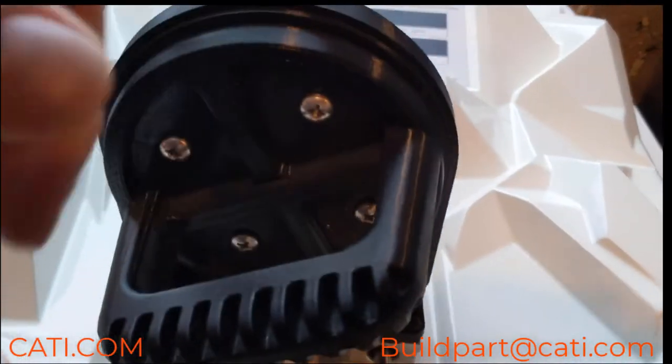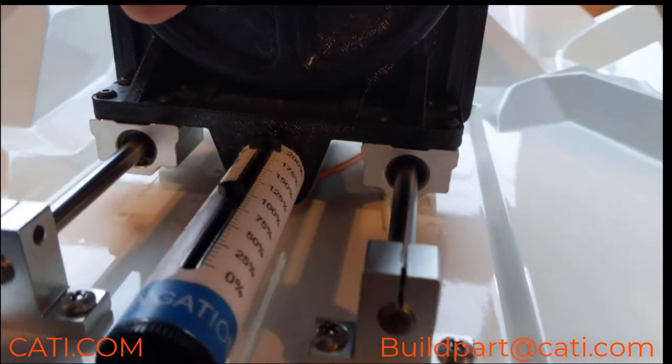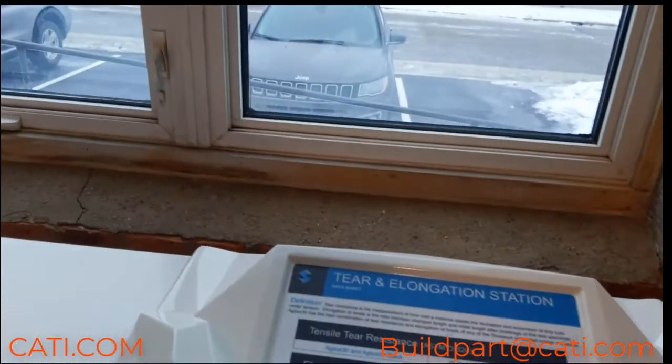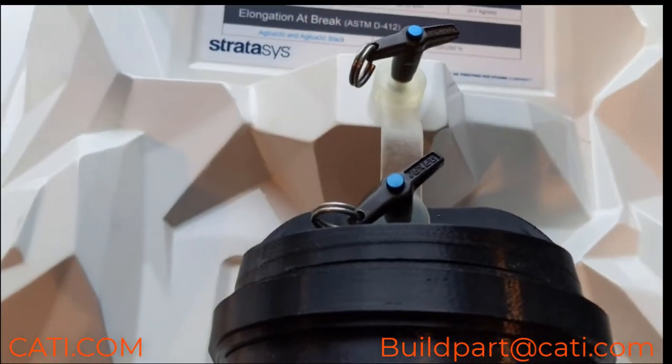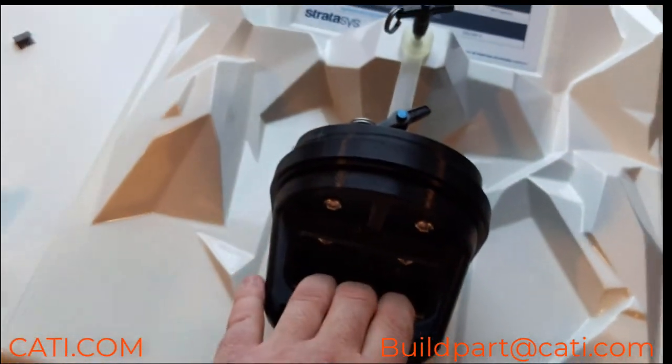I also pulled the machine off while stretching this material, so it's a great material. If you need more information, feel free to reach out to us at buildpart.cati.com. You can visit our website at cati.com and check out the spec sheet on the material.